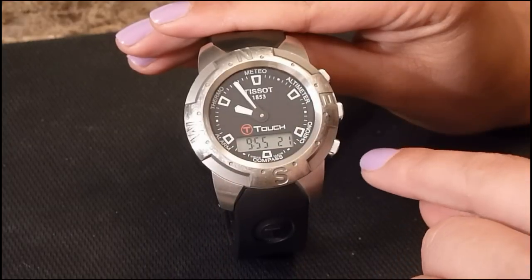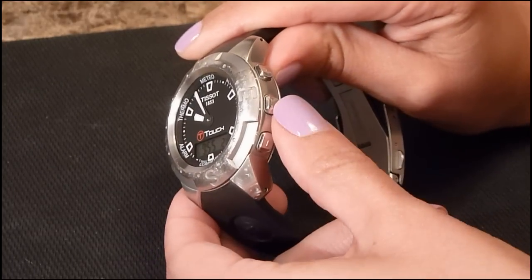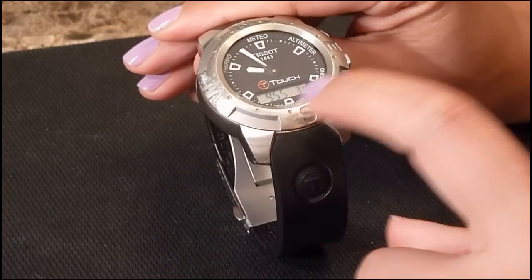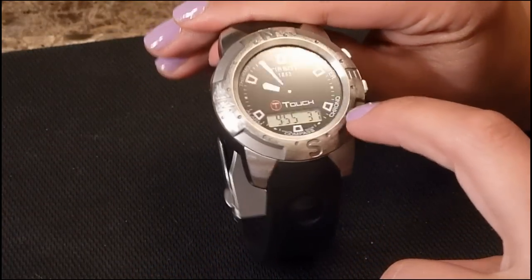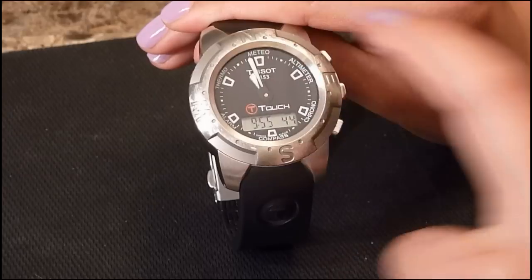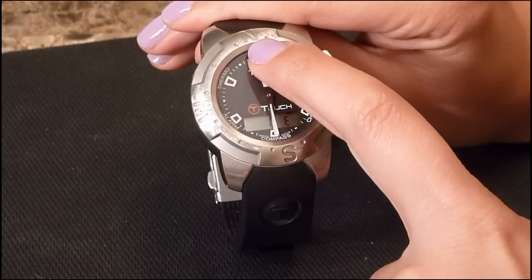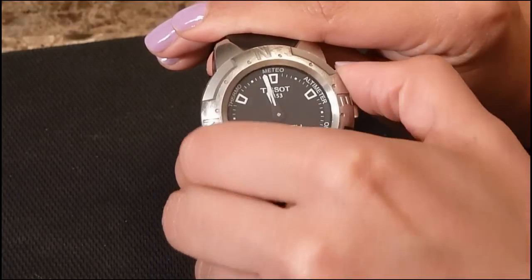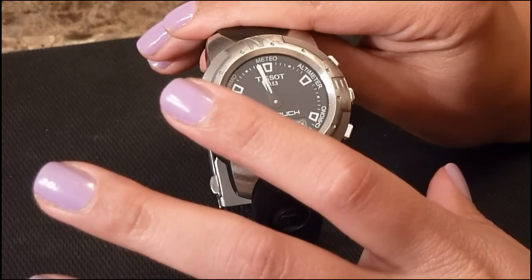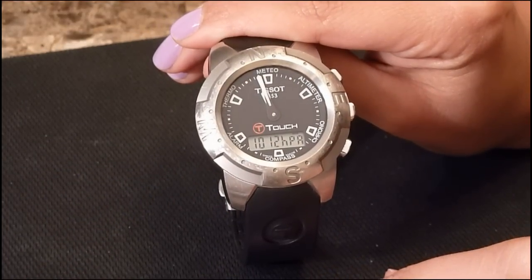Some general information about the T-Touch: in order to activate the crystal, you have to press the T button on the side — it's in the middle. When the crystal is activated, a flashing bar will appear in the display. You can select a function by pressing the corresponding area on the watch. Any incorrect operation will sound an alarm. If you don't touch the screen for 30 seconds, or for 3 seconds in operation mode, the crystal glass will automatically deactivate.